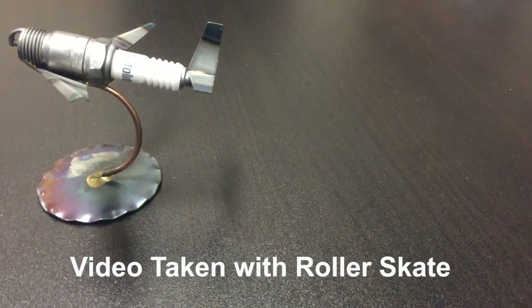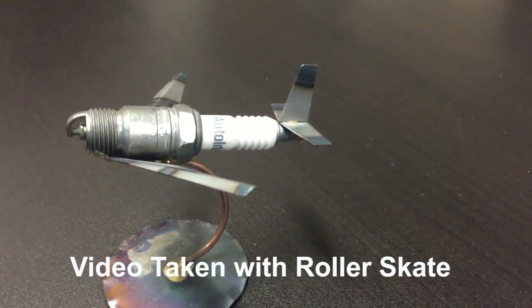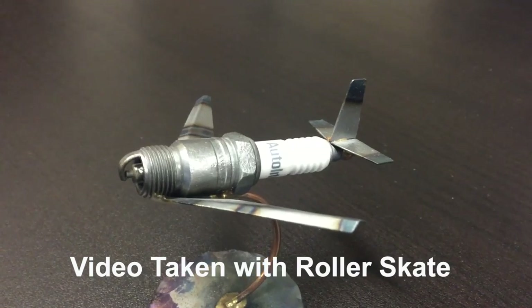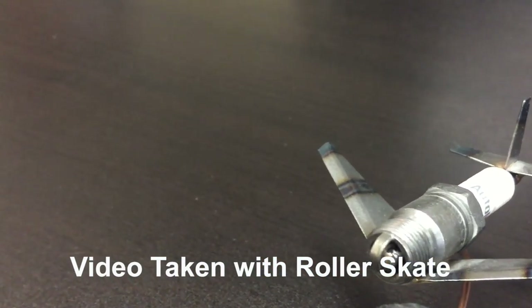Here you can see a little bit of sample footage shot with my iPhone. The microphone picks up a very little bit of noise from the roller skate, but nothing that should present a problem, especially if there's any other sound or talking to mask the little sound that it does make.